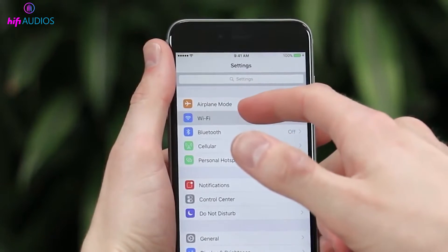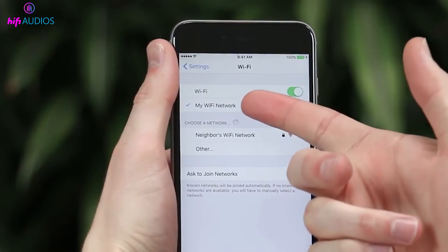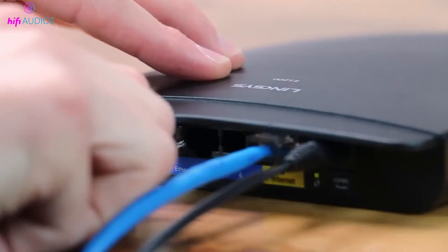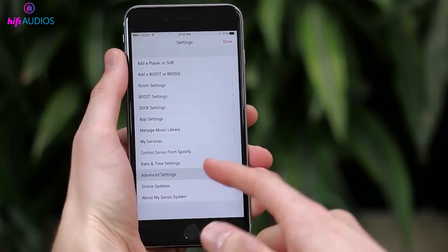WiFi could also be the culprit. Start by rebooting your router: turn it off, wait a minute, and turn it back on. If that doesn't work, consider resetting your router. Keep in mind that this will erase your WiFi settings, so you'll need to set them up again.